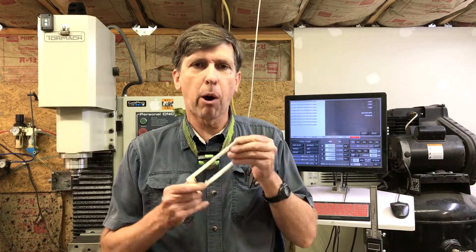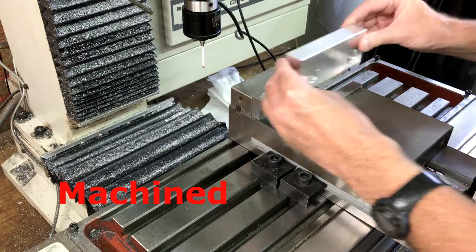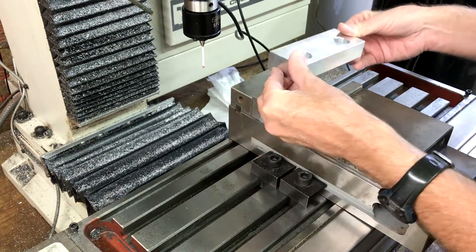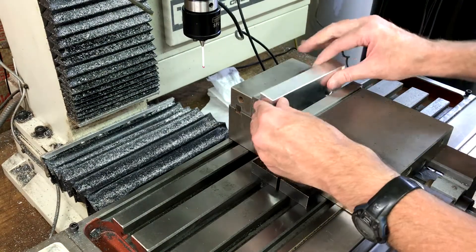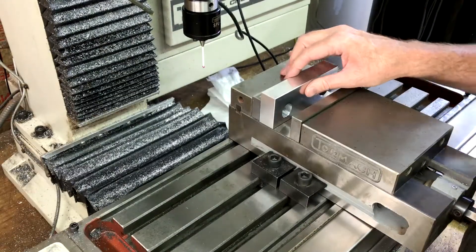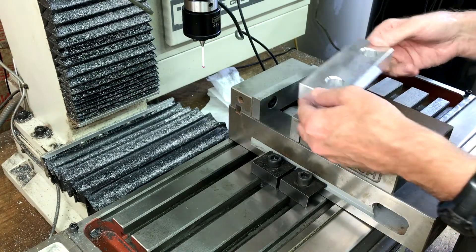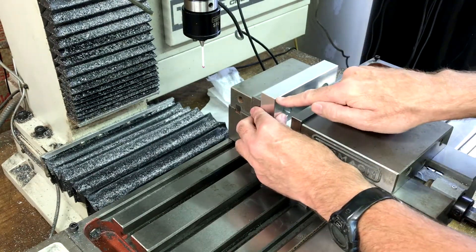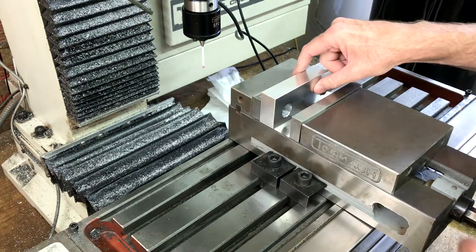Hey Craig here. I've been finding myself making a lot of thin parts recently so I decided I'm going to make a set of step soft jaws. I've seen these installed with the jaws actually mounted in the vise and I've seen them machined with the original jaws on there. I'm not sure if one is more accurate than the other. Since this is just a simple dual step vise jaw, I'm just going to do it like this.